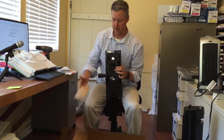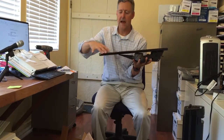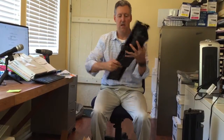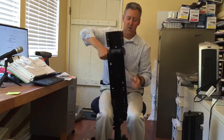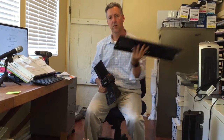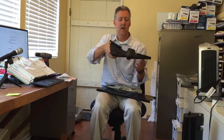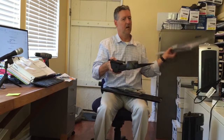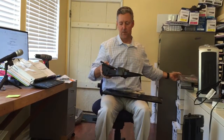We're going to mount this track underneath the desk like this, and then the arm piece will slide forward — all the way up. So this is the track that fits under the desk, this is the arm piece that lowers and raises, and this is where the platform sits. Those are the three pieces, and we'll show you how to put them together — it's pretty simple.